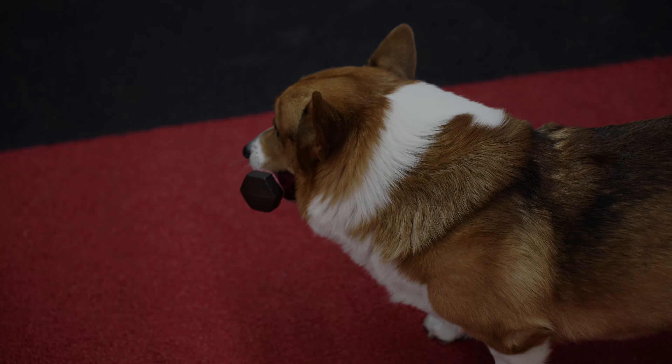There's a little dumbbell toy — he's hook gripping it with his mouth. Nice.